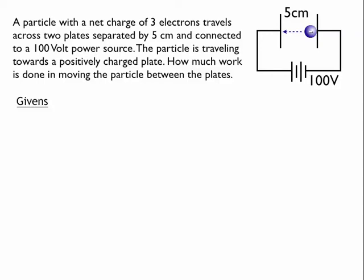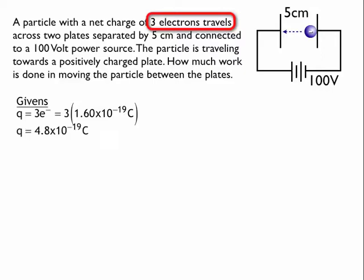Let's look at the givens. It tells me you have a particle with a charge equal to three electrons. So that's Q. Q is equal to three electrons, which means it's 3 times 1.6 times 10 to the negative 19 coulombs — that's the charge of one electron, which you can find on the constant sheet from class or online. If I do the math, that comes out to be 4.8 times 10 to the negative 19 coulombs for Q.